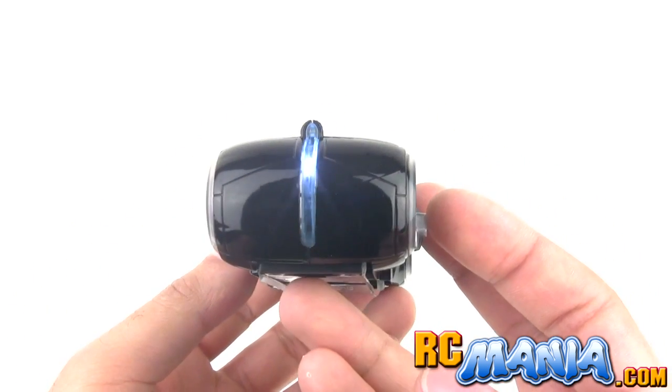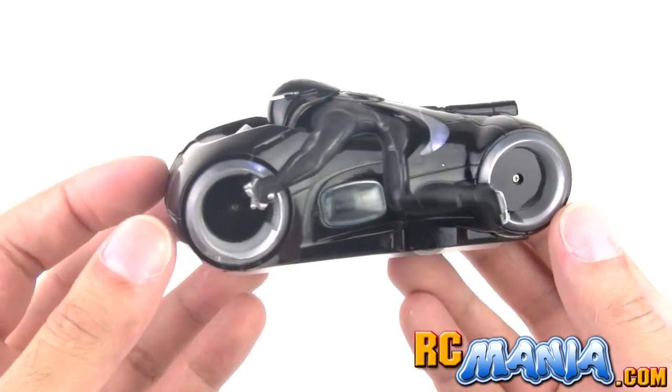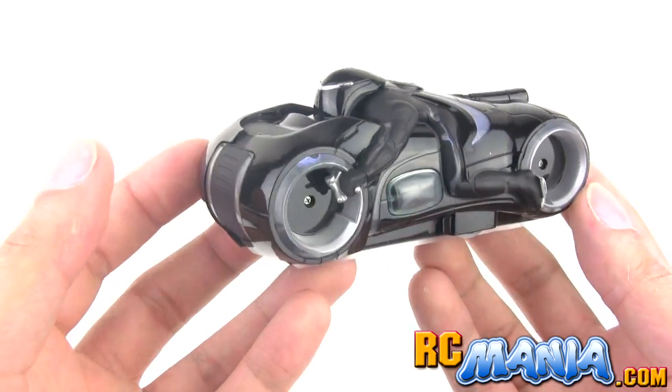It has what they call a light trail emitter on the back, which is really just a light that shines a little bit of a line of light onto the ground — just an LED.